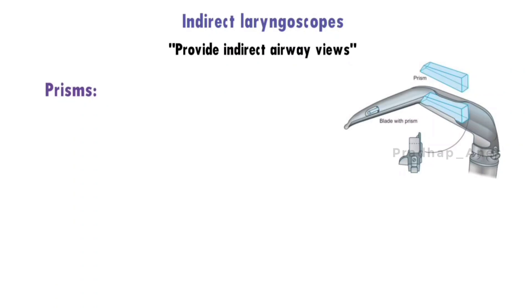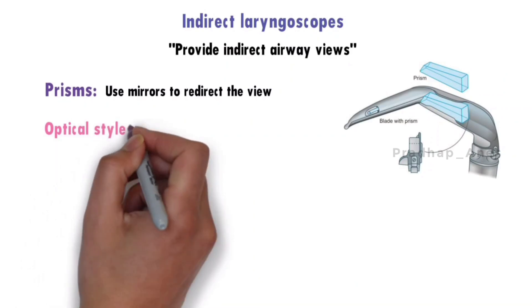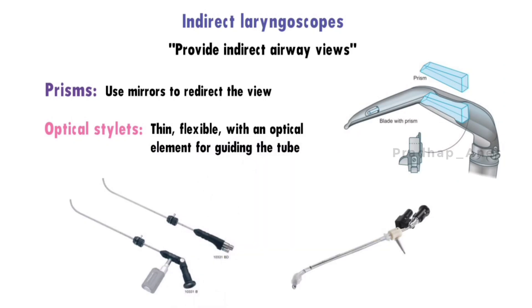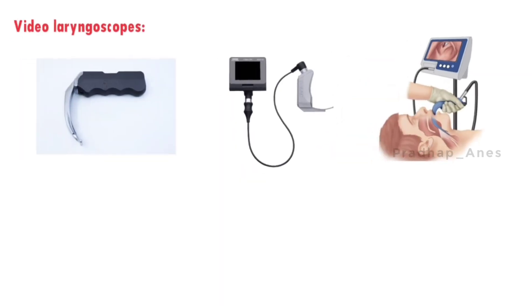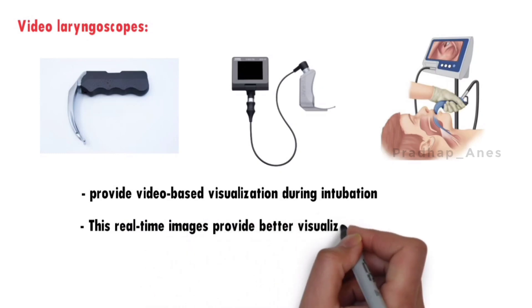Indirect laryngoscopes provide indirect airway views. Some use optical components like prisms — for example, Bell Scope, True View, and Huffman prism — or mirrors to redirect the view. Others use optical stylets, such as Bonfils retromolar and Shikani's intubating stylet, which are thin and flexible with an optical element for guiding the tube. Video laryngoscopes such as Berci DCI, C-MAC, and GlideScope provide video-based real-time visualization during intubation.